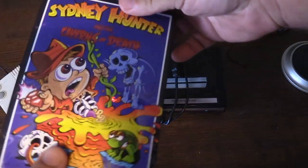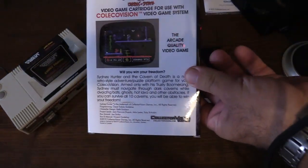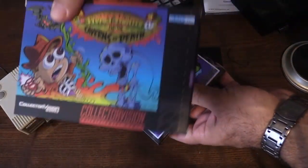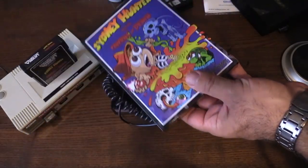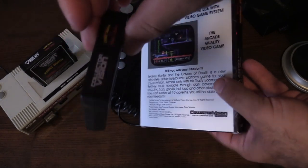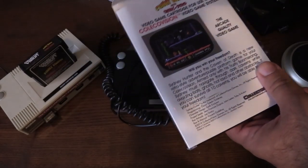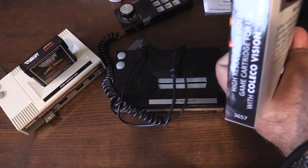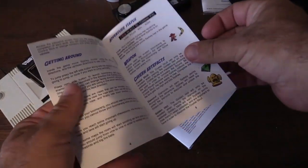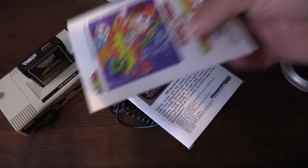Here is a closer look at Sydney Hunter and the Caverns of Death game. We also did a Super Nintendo port — this is what the Super Nintendo box art looks like. You can compare the two: this is Super Nintendo 16-bit, opposed to less than 8-bit. Here's the cartridge — we have our own cartridge mold, so these are original. We don't use recycled games at all. Here's the instruction manual — nice full color with enemies, bosses, and credits.